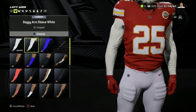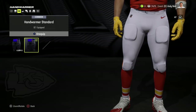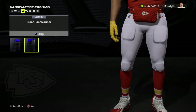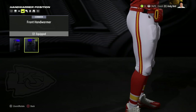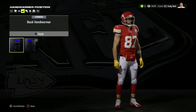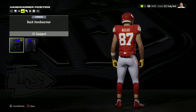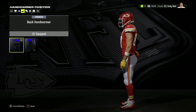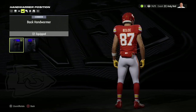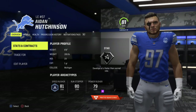Moving on to another major request: hand warmers can now be worn front and back. We know they previously added towels that you can wear front and back, but now hand warmers have that option too. You can see they added that on Kelsey. It's a bit odd how you have to select it to activate it and then go to a separate screen to select front or back, but the backwards hand warmers are there.